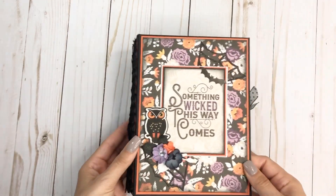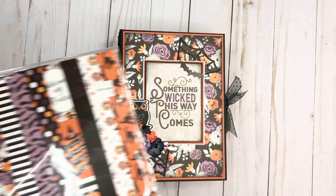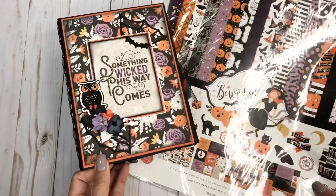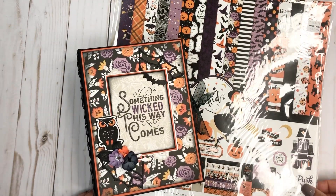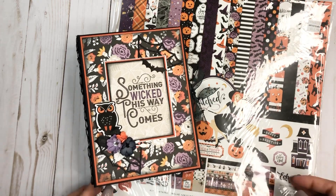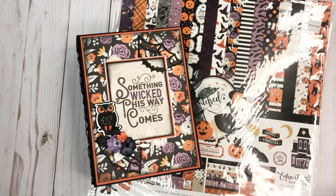Again, it's a 5.5 by 7.5 mini album using Echo Park's Bewitch Collection. So I really hope that you guys like it. I do have a couple other projects to share with you. If you did like it, give me a thumbs up. And if you haven't subscribed, please do so — that way you can see future projects. Thanks for watching, bye!